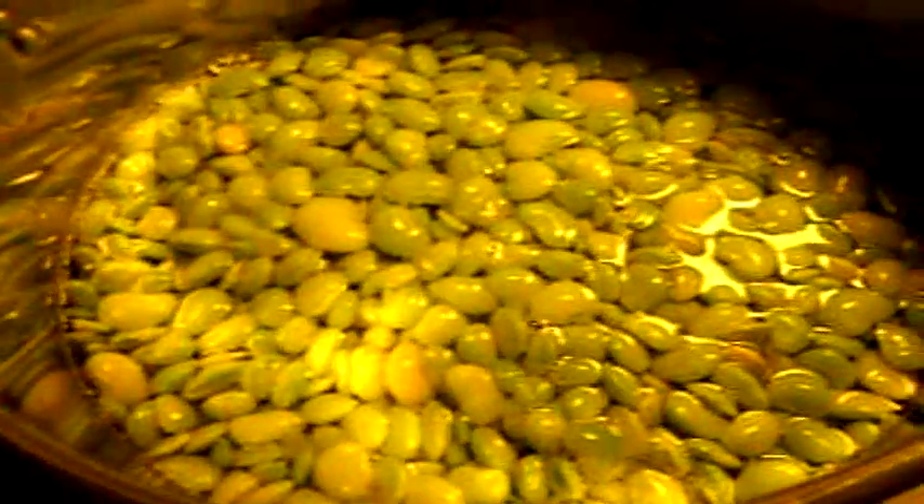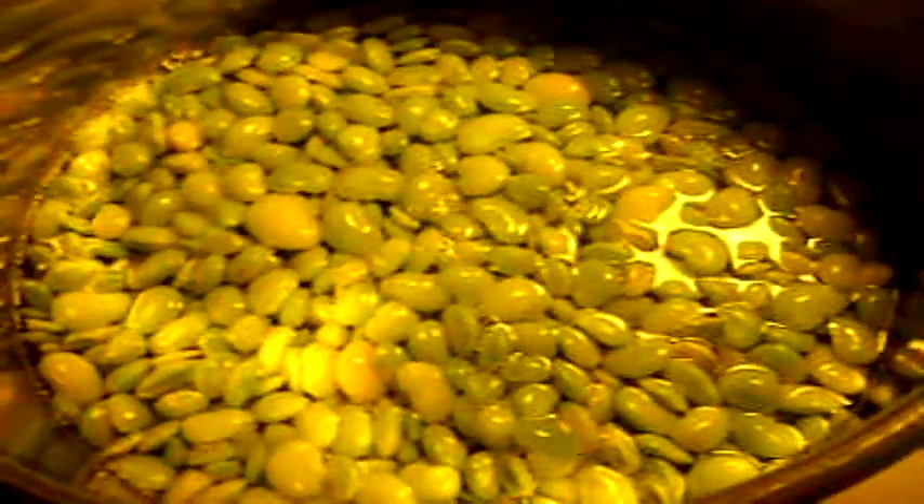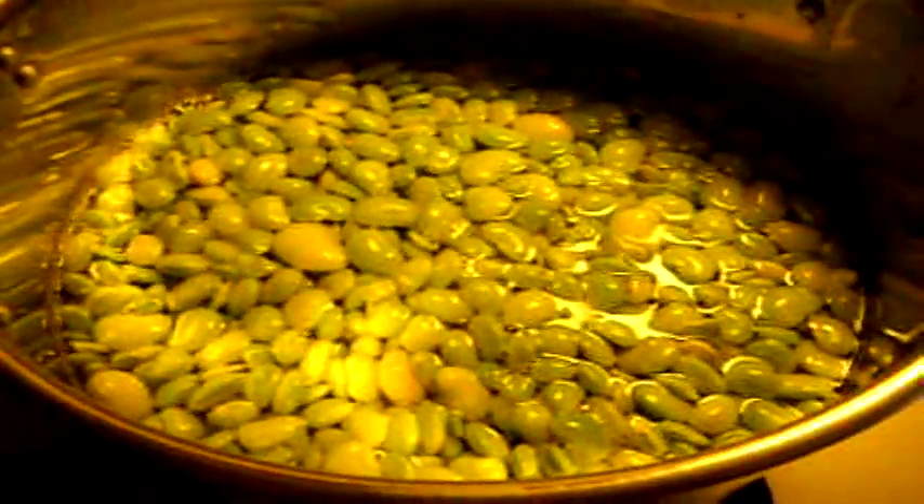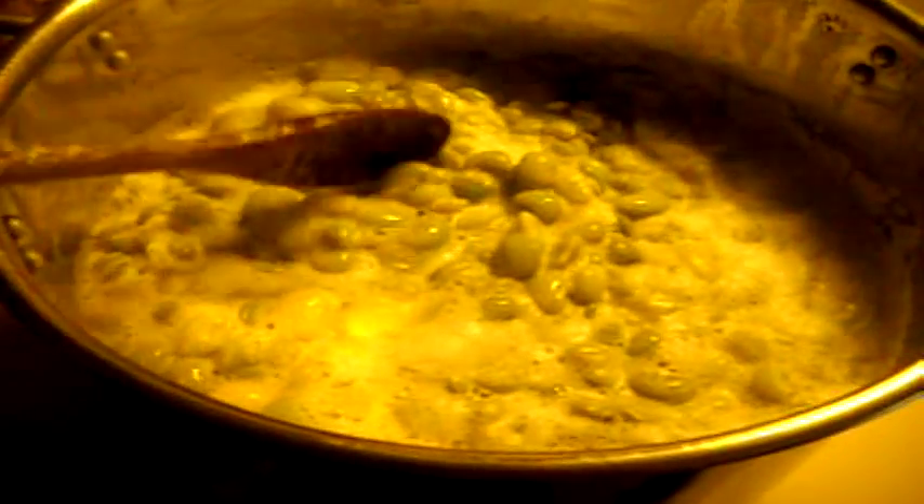Beans like lima beans or black eyed peas have a tendency to foam up, so I want to cook them a little bit before I can them. I want to get some of that foam out of them so I don't have issues with the seals not sealing properly. Here is an example of how foamy they get — one of the reasons why I want to cook them ahead of time, so they wouldn't do this in the jar.